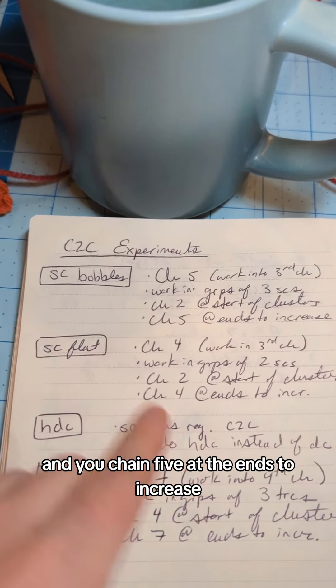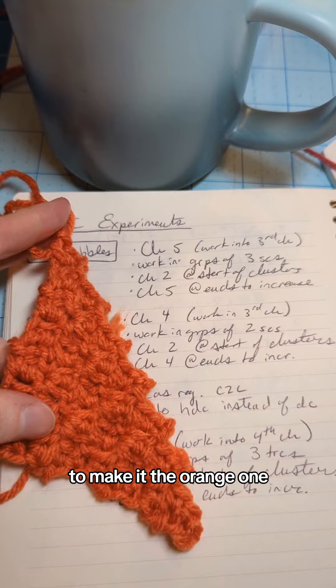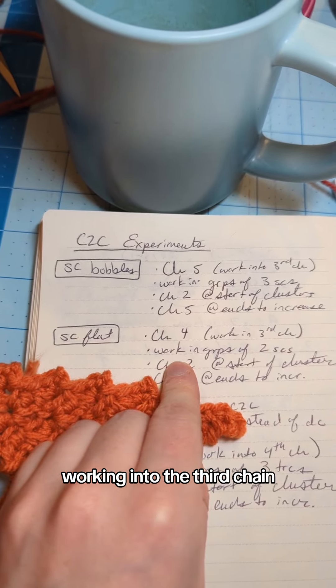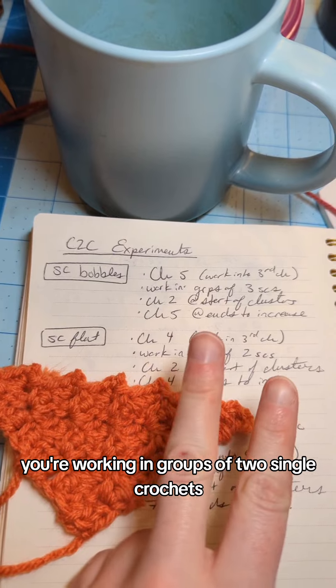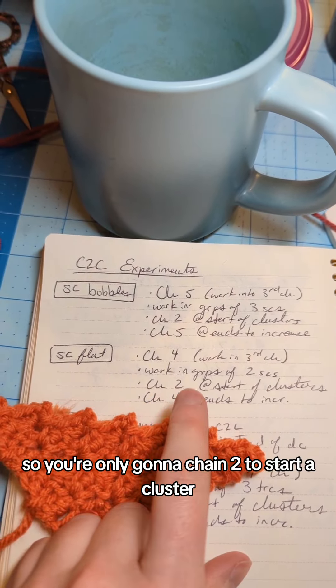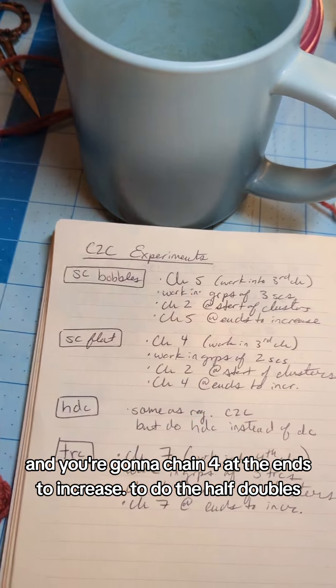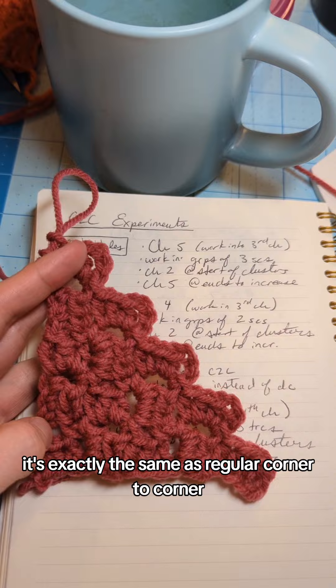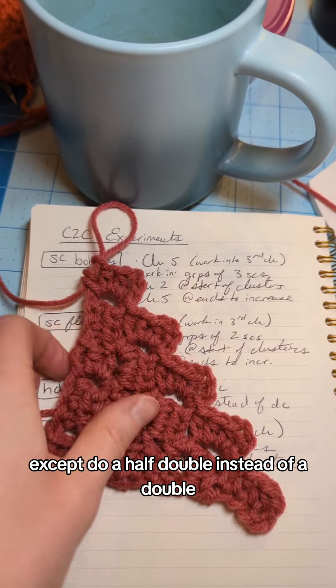To make the flat single crochet version: start with a chain of four, work into the third chain, work in groups of two single crochets, chain two to start a cluster, and chain four at the ends to increase. For the half doubles, it's exactly the same as regular corner-to-corner — just substitute a half double instead of a double.